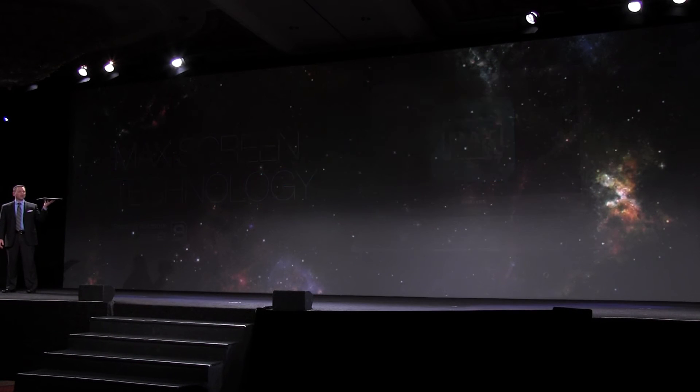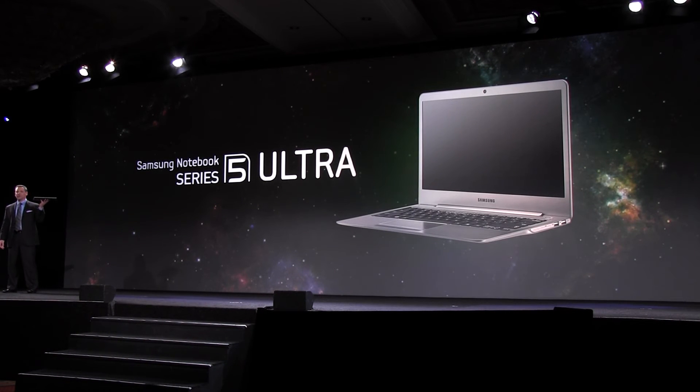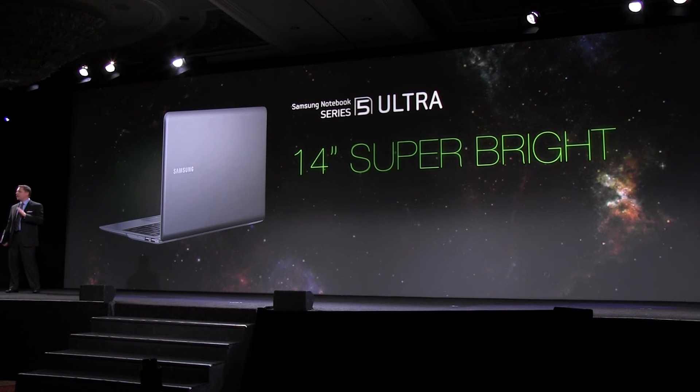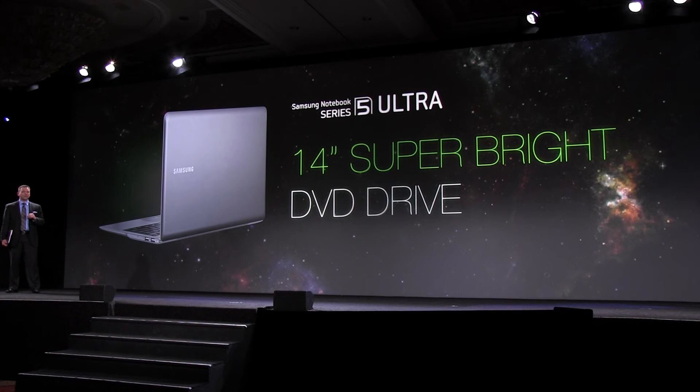We believe the success of last year's Series 9 sparked a hot new PC category: the Ultrabook. We are launching two exciting models that push the boundaries in this category. For example, our thin 14 inch Ultrabook has an integrated DVD drive with a host of ports. I invite you to stop by the booth and check out our new Series 5 Ultra.